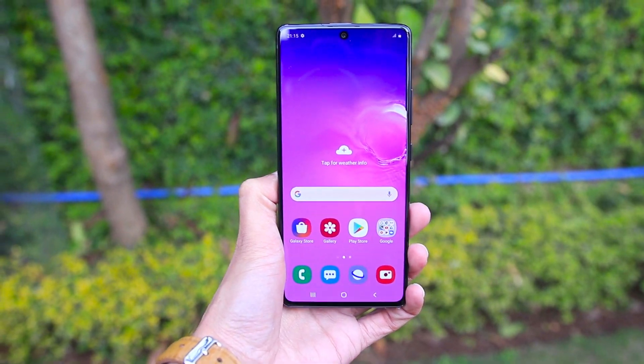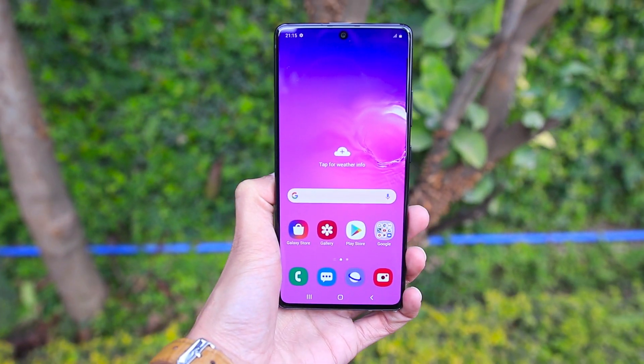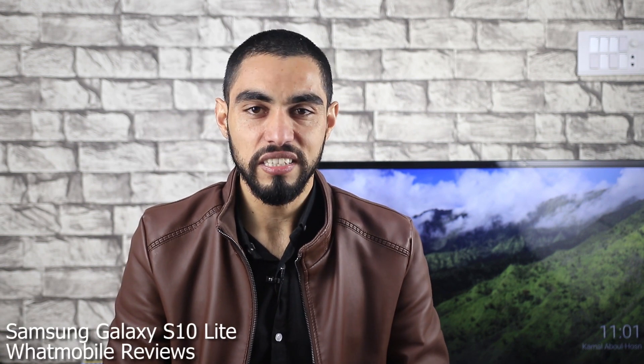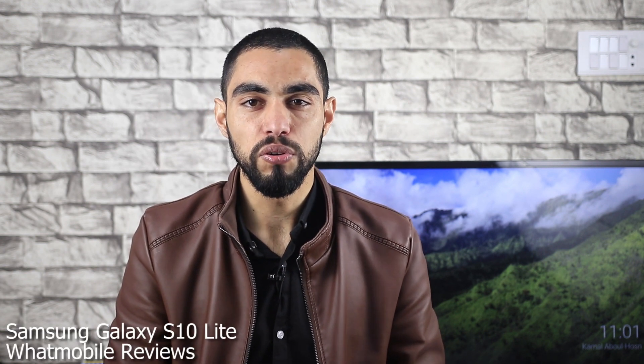This was the first impression of the Samsung Galaxy S10 Lite. The detailed review will be on our channel. We will see you soon. So guys, this is me, Noman, signing off from What Mobile Reviews. Allah hafiz.